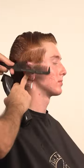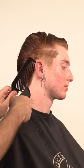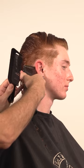Using the clippers, I will create a weight line on the crest area. This style is a combination of a Mullet and a Mohawk, which is super fashionable right now.